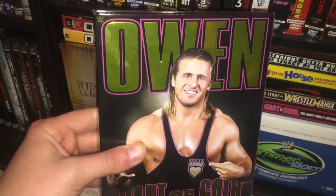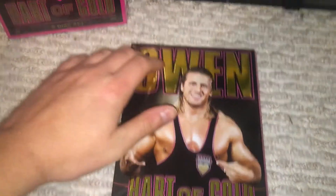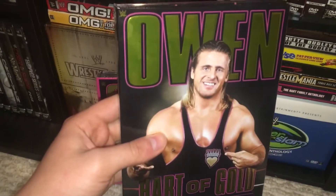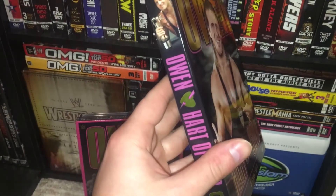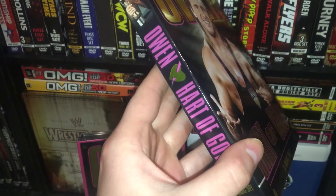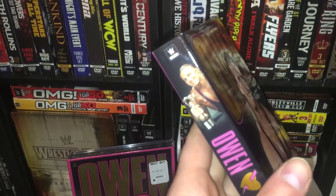So we have Owen Hart of Gold, three-disc set here. You just have your picture of Owen Hart on the cover — this is glossy, it is embossed up top, and so is the lettering. This is a beautiful set, very well deserving. On the spine you can see the logo, and he has this Slammy Award, which is really cool.